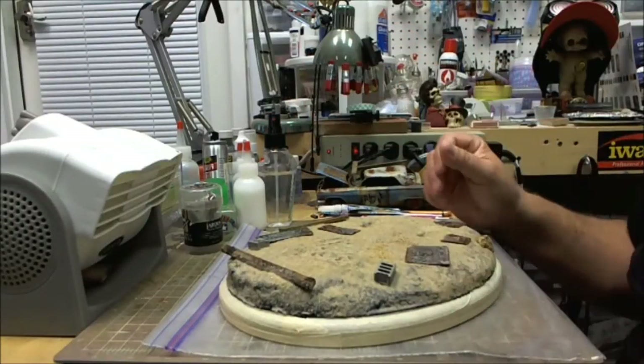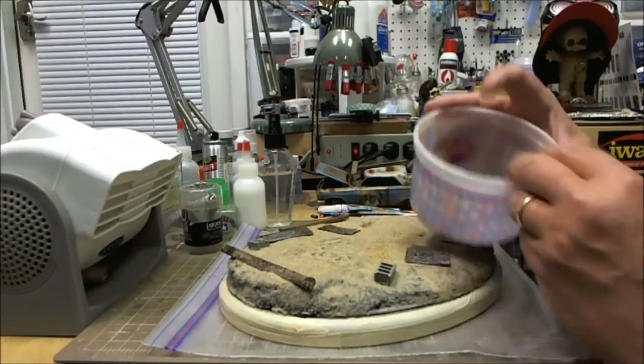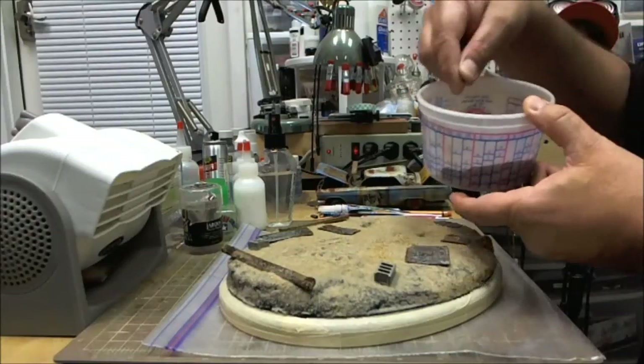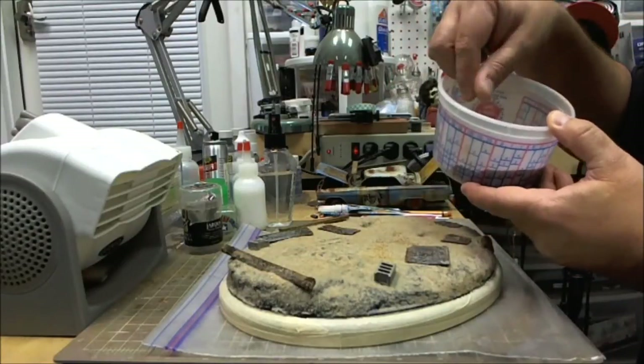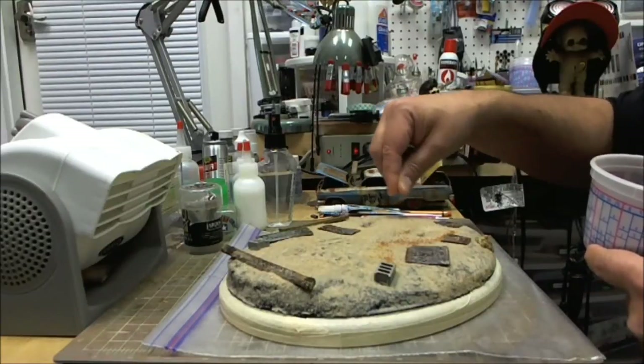Now the fun begins. I had shown you that I have different colored dirt, little pieces of moss, and ground-up stuff, so you just come back in and start adding little details.